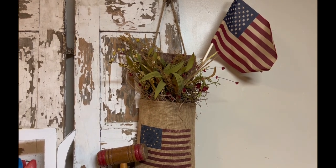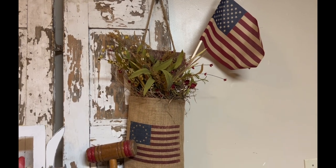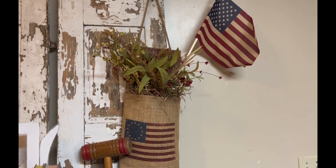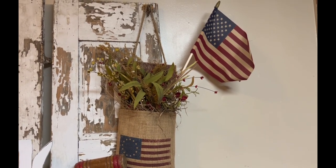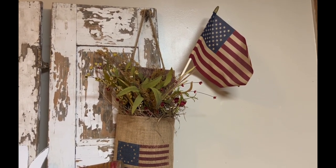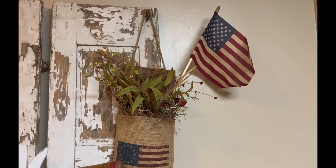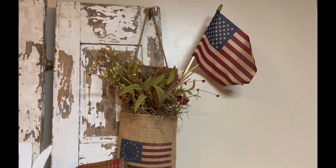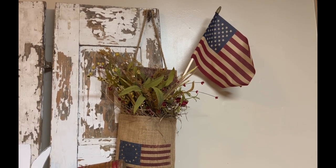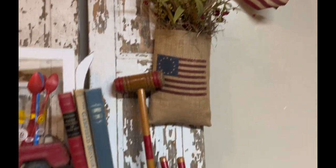That is a flag that I bought very inexpensively, and it looks like it's aged, but I actually dyed it in coffee. If you've never dyed something in coffee before, you basically take some instant coffee, mix it with hot water. When it gets warm enough to where you can stick your finger in it without burning it, that's when you put it in. Let it sit until it's as dark as you want it to be, then pull it out, rinse it off, and check the color. It's not really old — it's just made to look old.